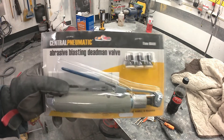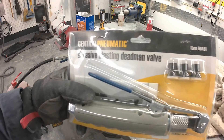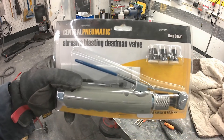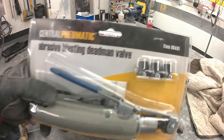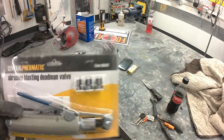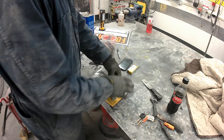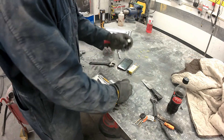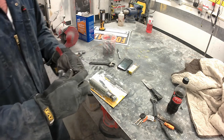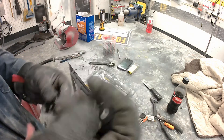Howdy y'all, welcome back to Rat's Nest Hot Rods. I wanted to show you the most important thing you need to buy if you're going to use a pot blaster from Harbor Freight — it's the dead man valve. The blaster comes out of the box with a three-eighths brass valve, but the abrasive will blow a hole inside of it before you get through one pot and start blowing abrasive into your hand. It wears out from the inside.